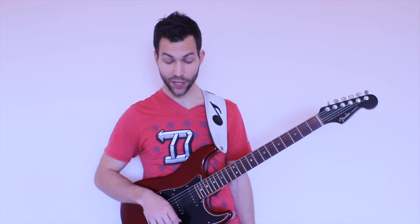Thanks so much for watching. I hope you really enjoyed this lesson. We'll see you in the next one.